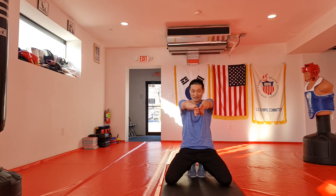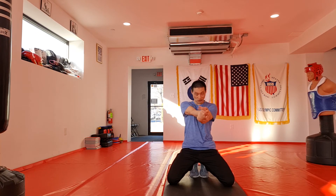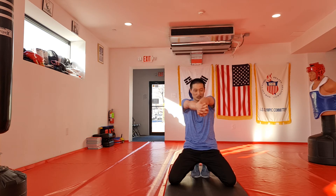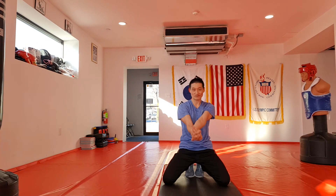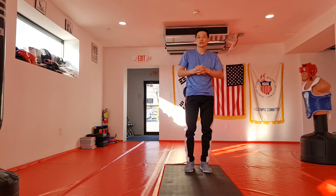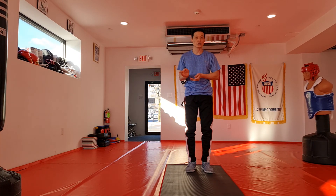Cross hand hold — like this, cross hand one, two. Something like this or something like this.